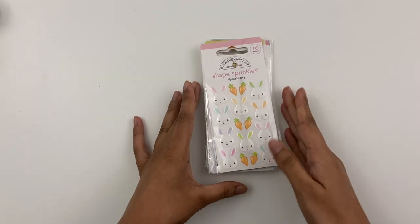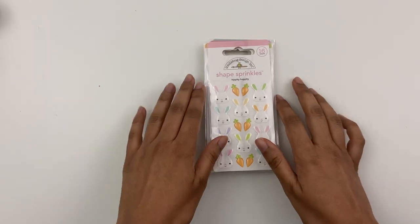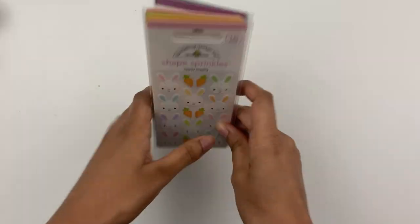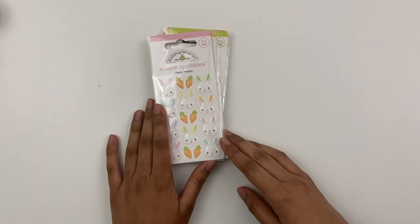Hey y'all, Ashley here. I wanted to come on and just share a quick unboxing video. I just shared a huge unboxing video from Doodlebug — I'll link that down below for my first design team package from them — but they have a new collection. It's their Easter collection, so they sent that over to me and it is so cute. It's definitely full of lots of cute animals and super cute little bunnies, so let me go through everything.